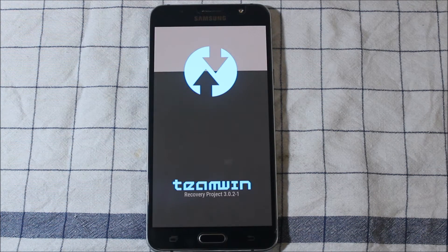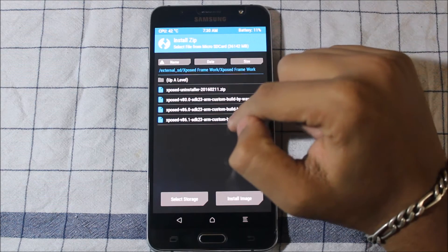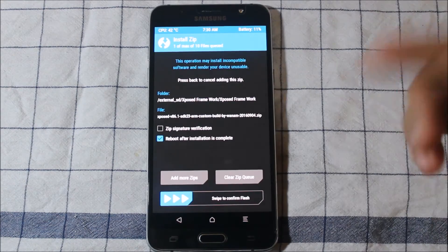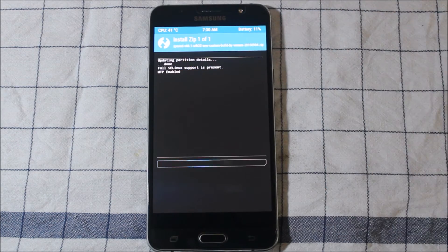You can enter recovery mode using the Home button, Power button, and the Volume Up key. Once in recovery mode, you need to install the latest build — this is version 86.1. Uncheck the zip signature verification option, then swipe to confirm flash.